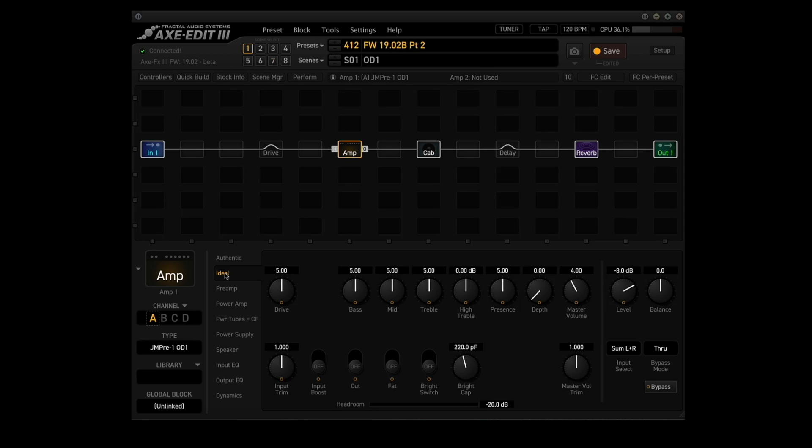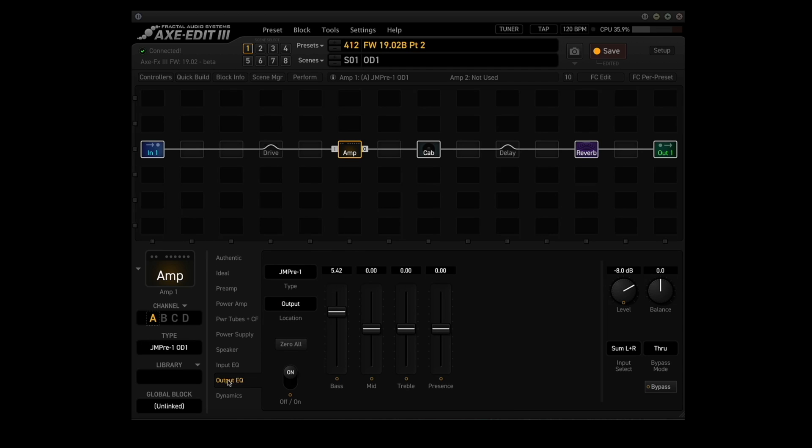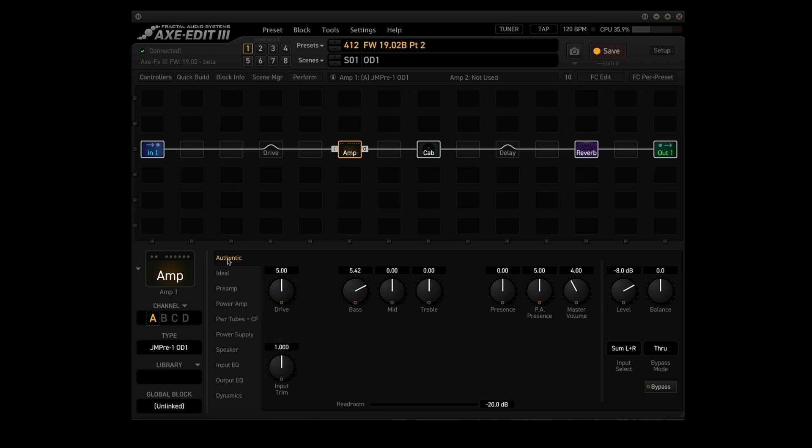Point number five: updated the JMPRE1 OD1 and OD2 models. As with the clean 1 and 2 models, the bass, mid, and treble controls are now mapped to the graphic EQ when using authentic tone controls. So if we come here, you can see they're all set at zero. Now if I turn up bass — go to 5.42 — and take a look at the output EQ, it reads 5.42. That's only if you use the authentic setting; if you use ideal, it doesn't work that way.